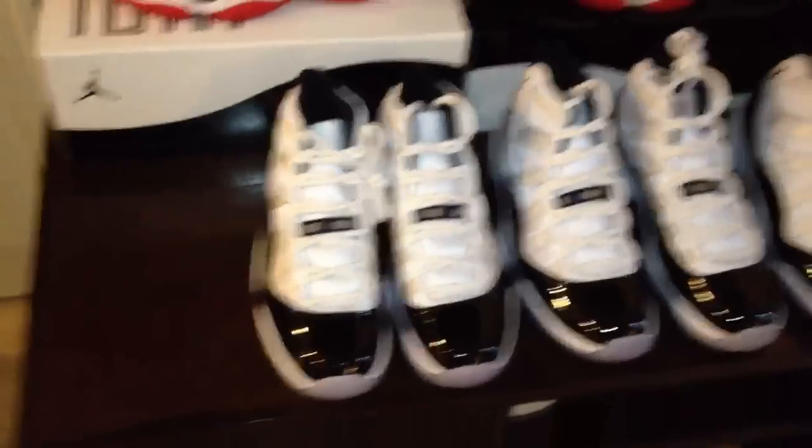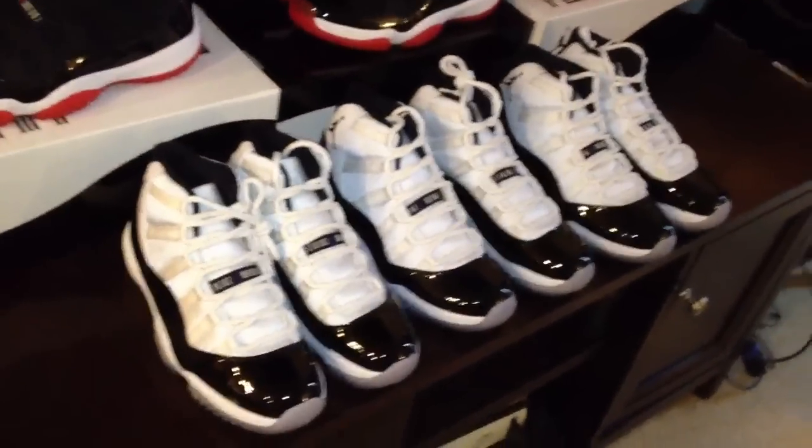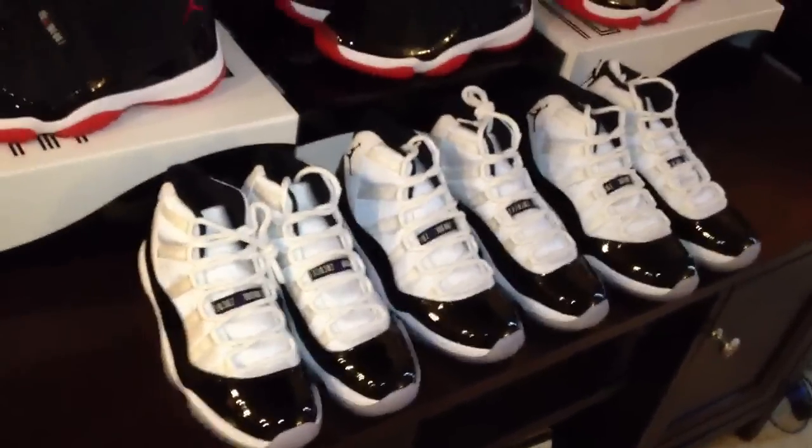In the backdrop I got the Breads out as well. But yeah, just wanted to show you guys the Concords again. If you guys have any questions or anything, leave them in the comments below. We'll catch you guys later. Thanks.